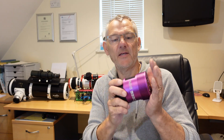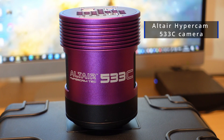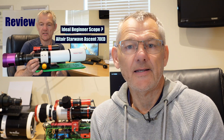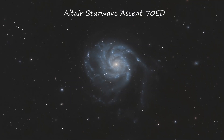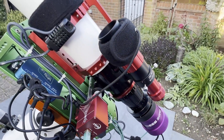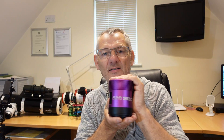Today I'm going to be reviewing this camera — the Altair Hypercam 533C. There aren't that many reviews out there on this camera, and it's been around for a little while. You may have seen that I recently reviewed the Altair StarWave Ascent 70ED, and I paired that scope with this camera. Today I'm putting this camera on my Askar FRA400 — they pair very well together. This is going to be my take on the Altair Hypercam 533C.